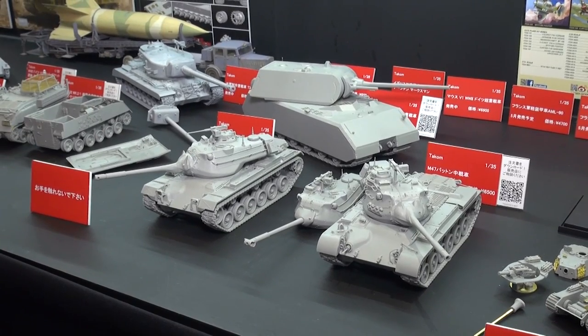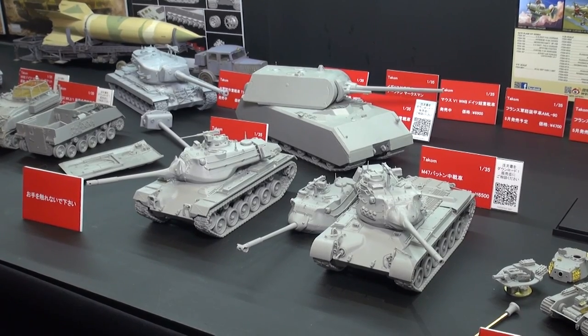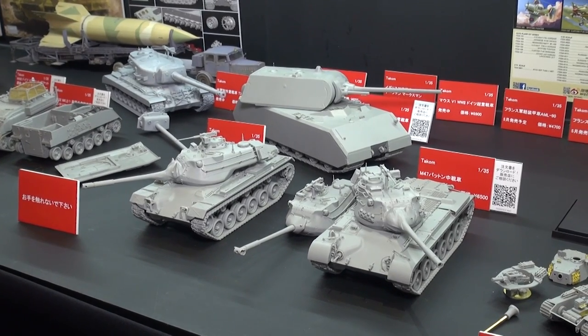Some other samples we don't even have here yet — maybe you'll be able to see on the HLJ site in the coming days. So we're very happy to be working with our great partners at Takom, who keep on bringing out great armor kits like you see here. Thanks, Takom.